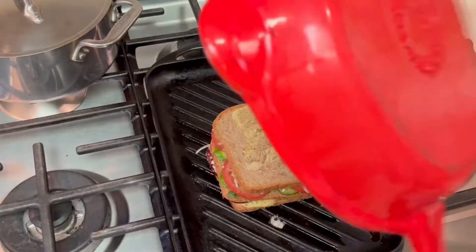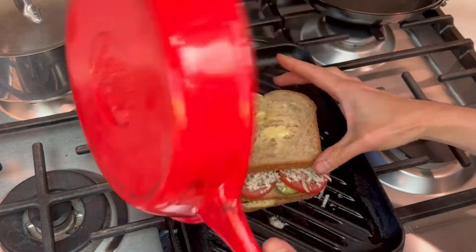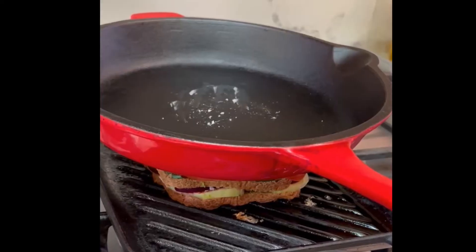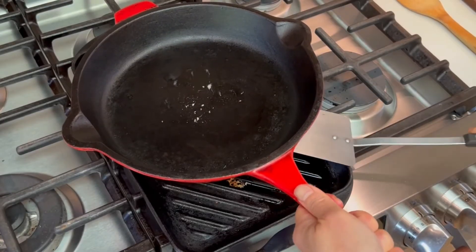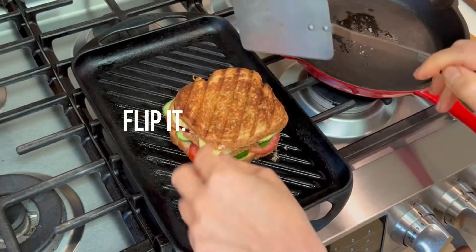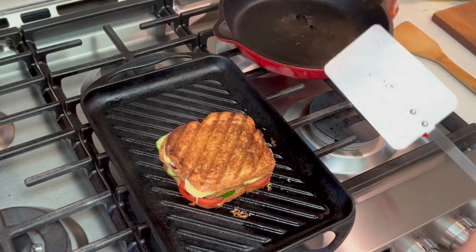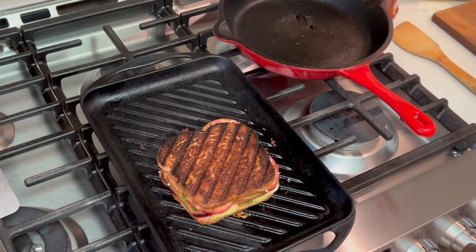I don't have a panini grill but I've got a grill pan and a heavy skillet. That's not gonna work — I need to weigh the thing down. There we go. It gently cooks at about medium heat, about two minutes per side. Be patient because once things get really kind of smoky, you are done.